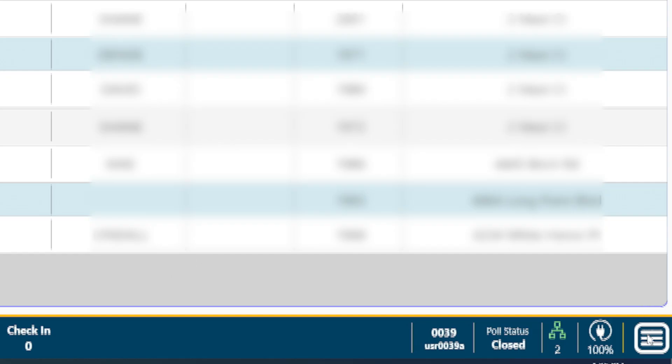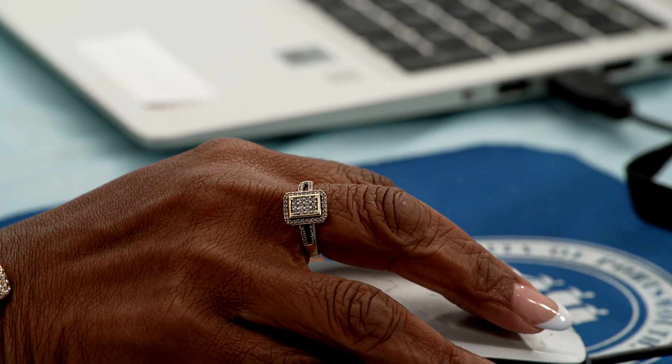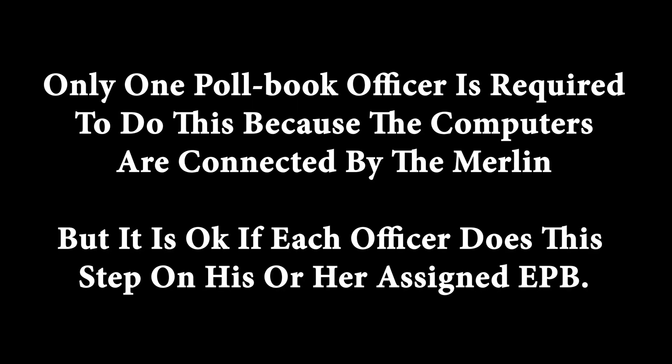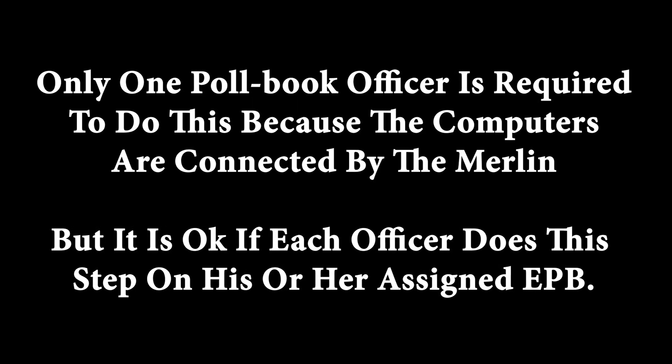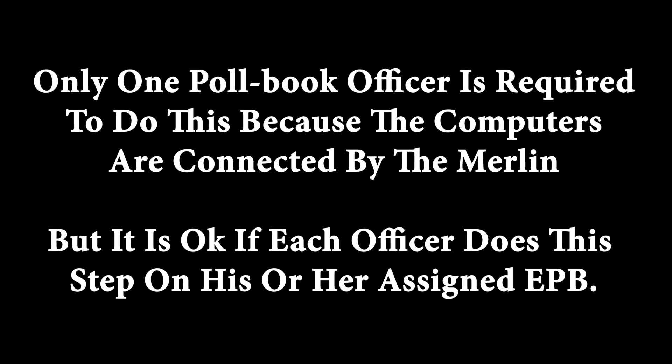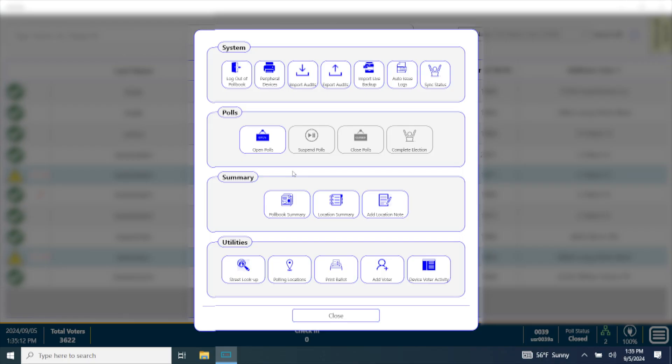To open the polls, click on the menu bar in the lower right-hand corner of the screen. Click Open Polls in the second row labeled Polls. Only one poll book officer is required to do this because the computers are connected by the Merlin, but it is okay if each officer does this step on his or her assigned EPB. The polls are now open.